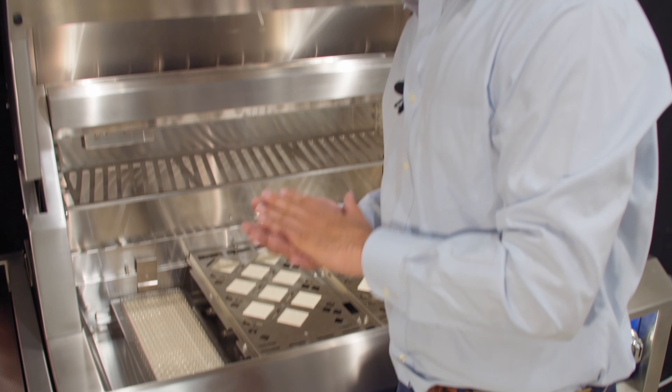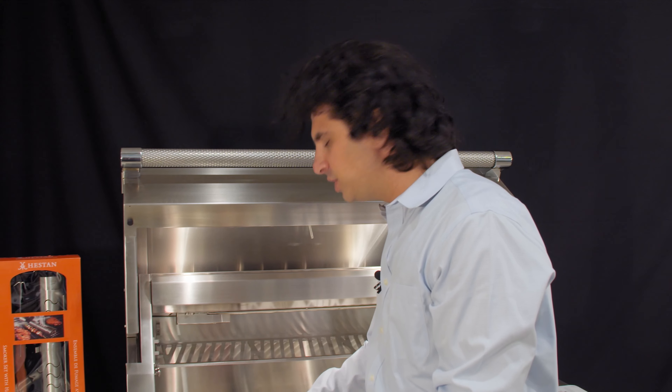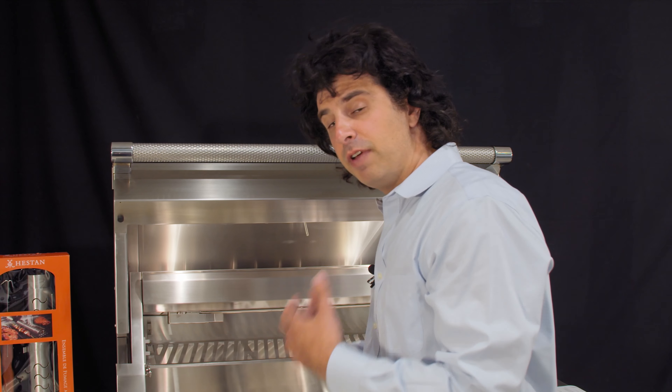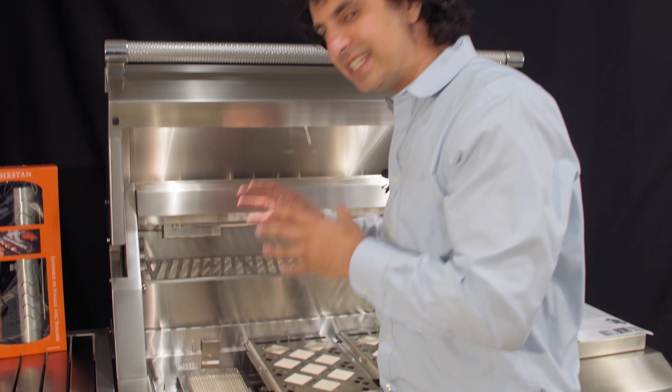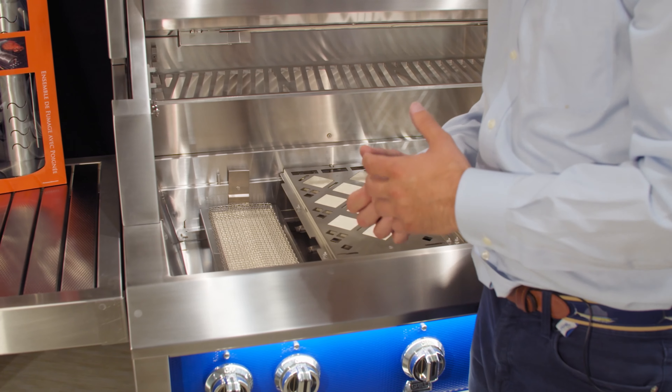A lot of things stand out on this grill, one of the big ones being the construction. It's all welded on the inside stainless steel. Double canopy walls so it's going to be insulated very well — it's going to hold temperature even on those cold New England nights. There's also a wind deflector to keep wind from coming in through the back.